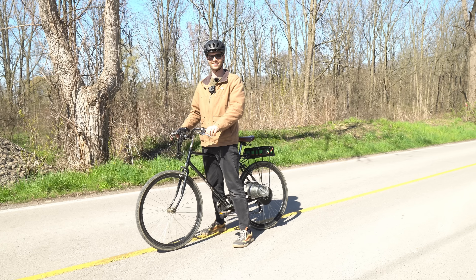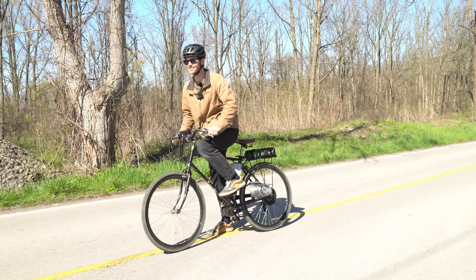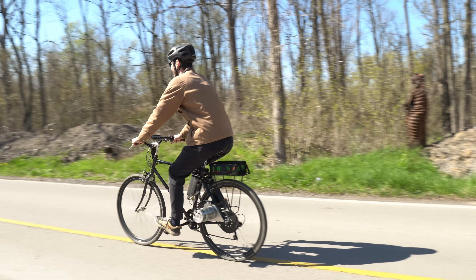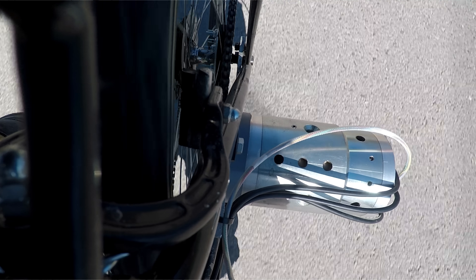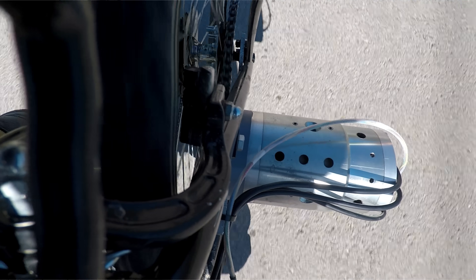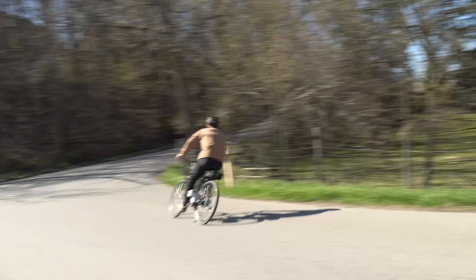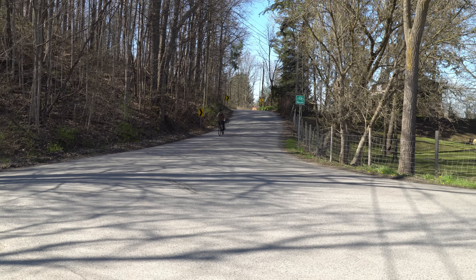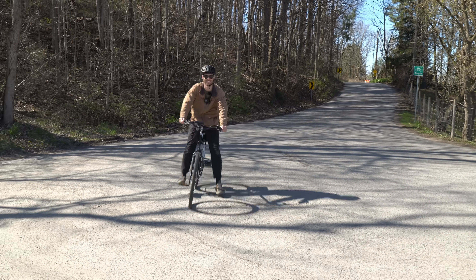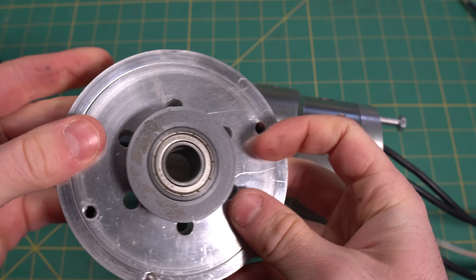Rather than hunting down new magnets and waiting for them to arrive, I really want to test this out. I'm putting a lot of faith in these 3D printed bearing housings. And it works! This thing's awesome. Not only did the motor perform well, but the 3D printed spacers also held up without a problem.